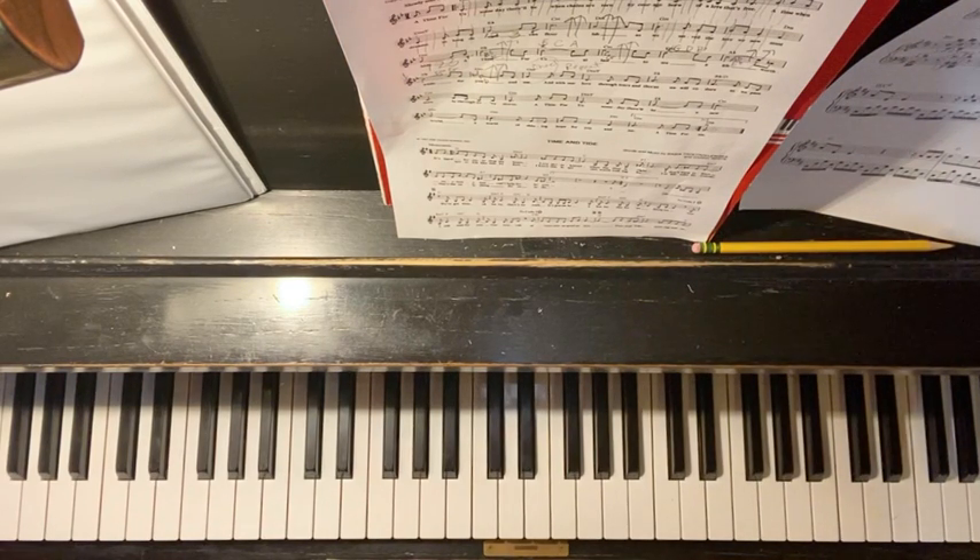Hello. This is the first video of A Time for Us, and I'm going to explain the chords here.